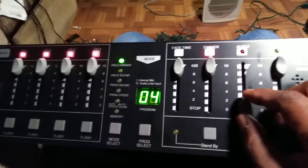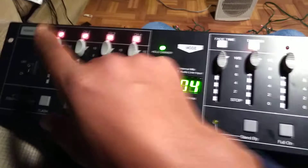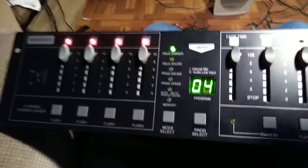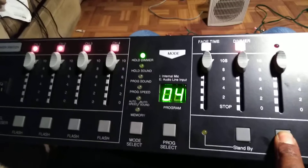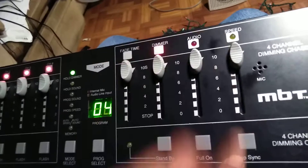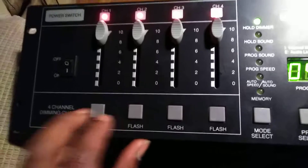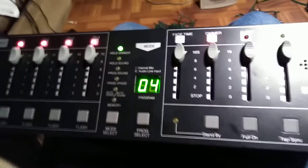It's got a dimmer, an audio level control, and a fade time in between chases. So when it's chasing one, two, three, four, you can adjust the speed that it fades between steps. You can hit full-on, which turns all your lights on momentarily — as long as you keep your finger on that button the lights stay on, and the minute you release it they start chasing again. Tap sync is really cool because you hit it twice to the beat of the music and your lights will chase to the beat. It also has a momentary flash where you can play the lights with your fingers.